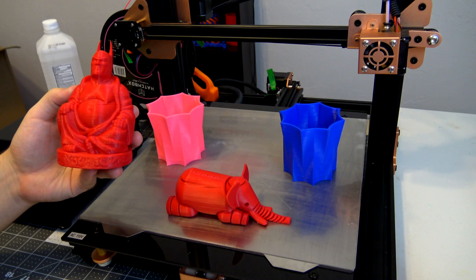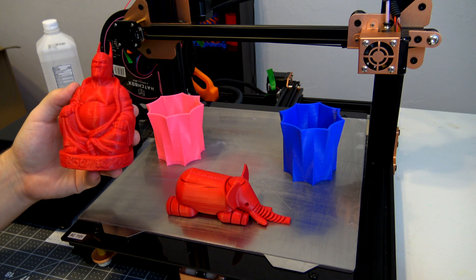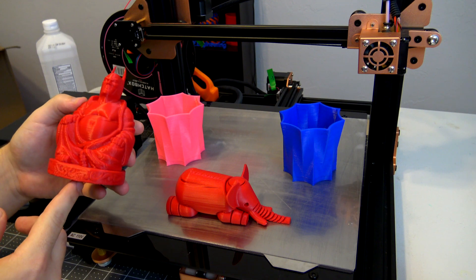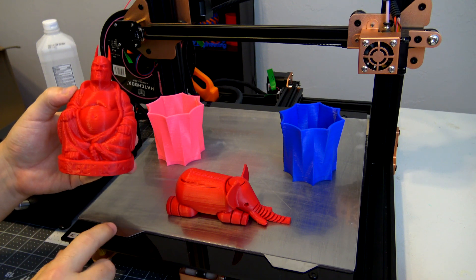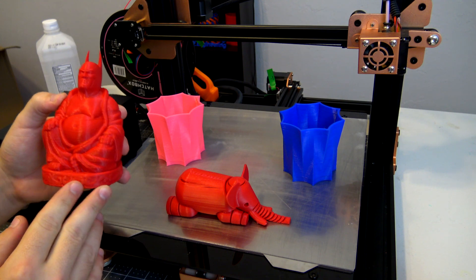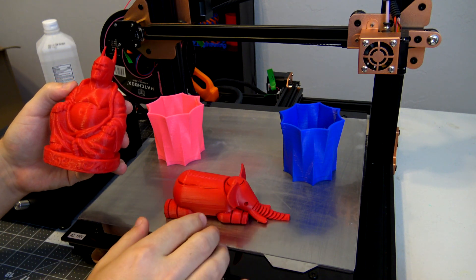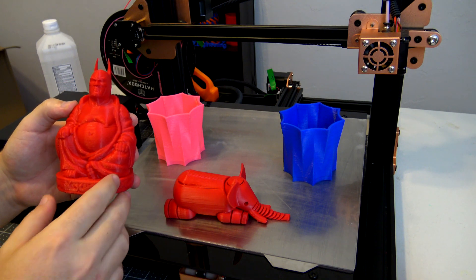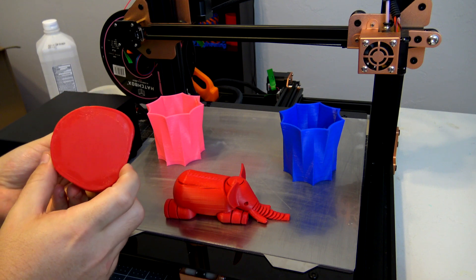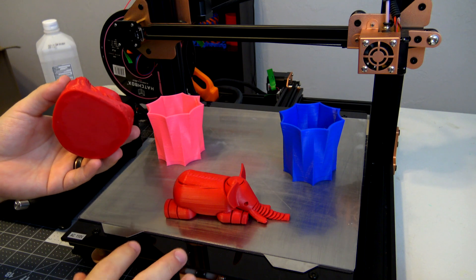One of the main questions on the last video was how does it handle different materials? I don't have any PETG on hand, but I do have some ABS, so I tried a couple ABS prints on the TiVo Tornado. I haven't tuned the printer much for ABS, so you'll see some artifacts, and the elephant was printed with no infill so some of the overhangs are a little wonky, but what we're concerned about is bed adhesion.